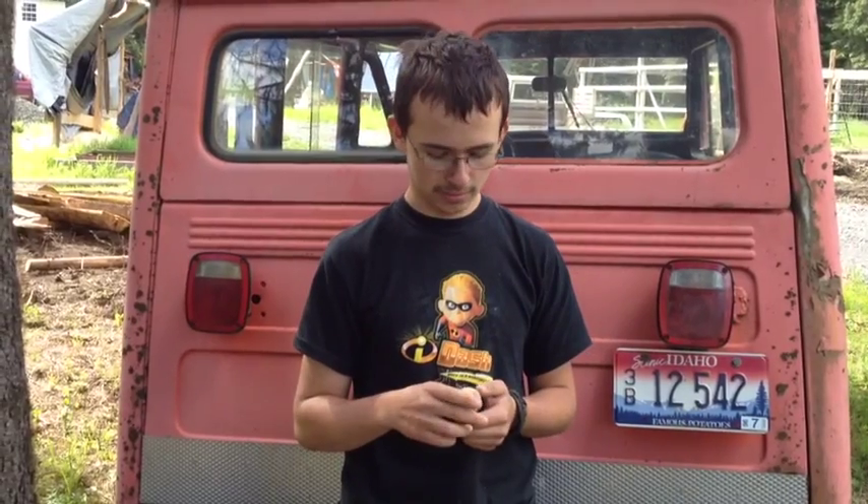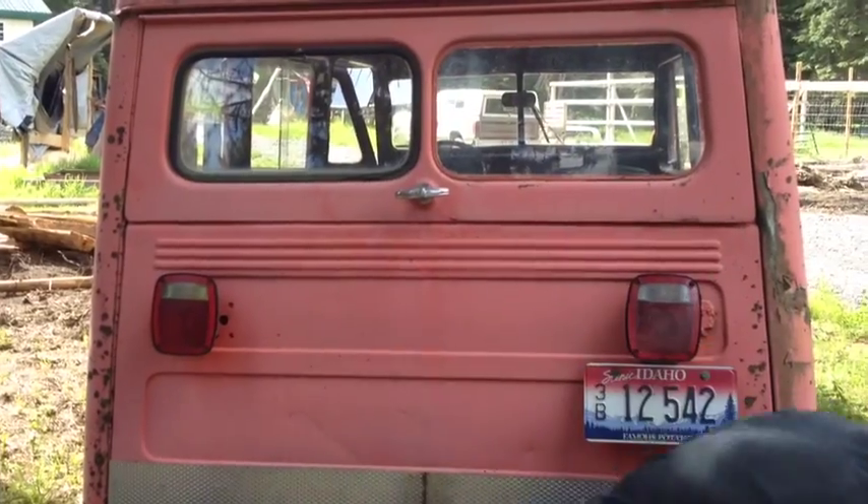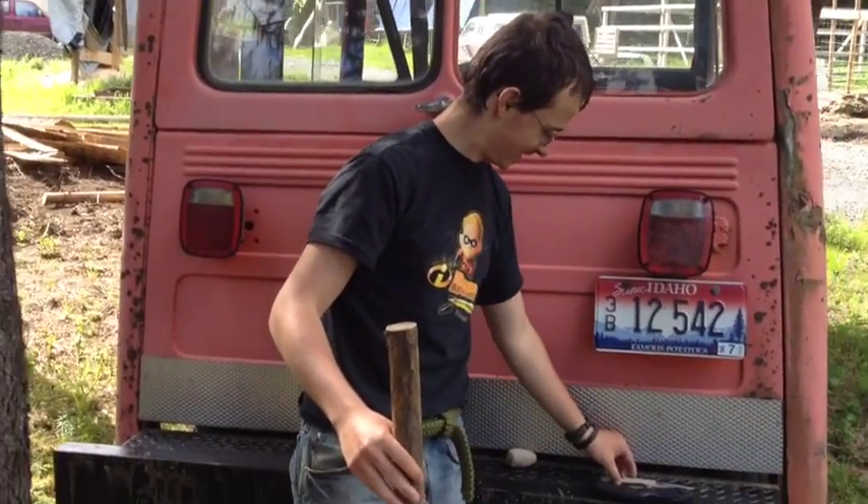What process did you use to get the egg in the form it is right now? I just whittled at it. I'm better at showing these things. That's okay, go ahead — that's why we're videoing.